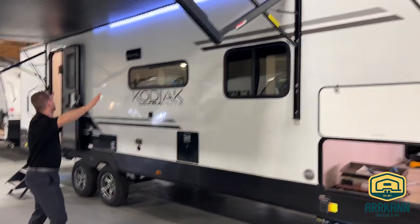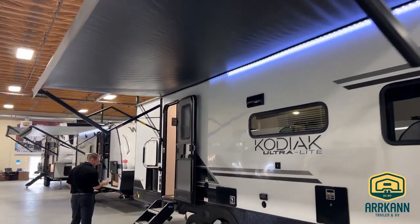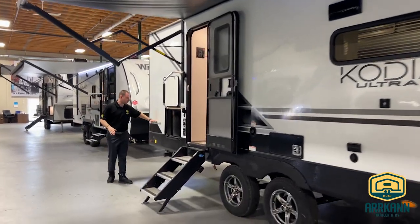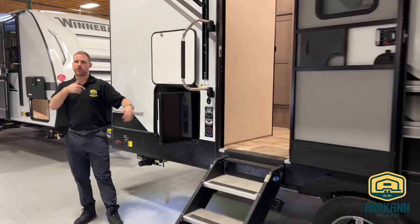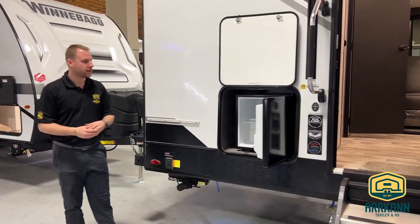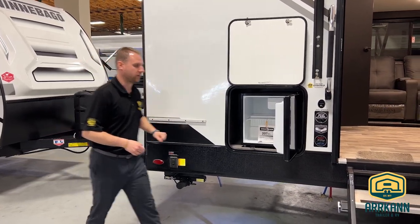Big extended awning on this one — you do have the power awning with the LED light on it. And on the outside option, you do have the griddle option at the very back with the fridge on the outside. So when you're having drinks outside or cooking something up for lunch, you're going to be able to have your condiments or any drinks inside there and then have that grill to cook.